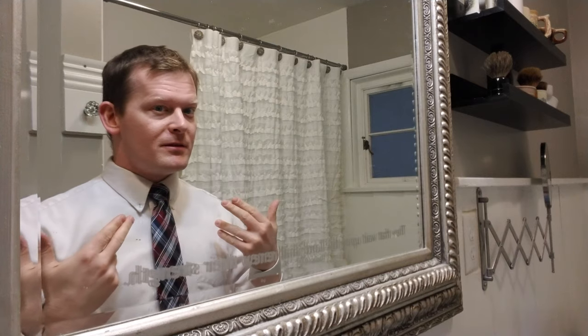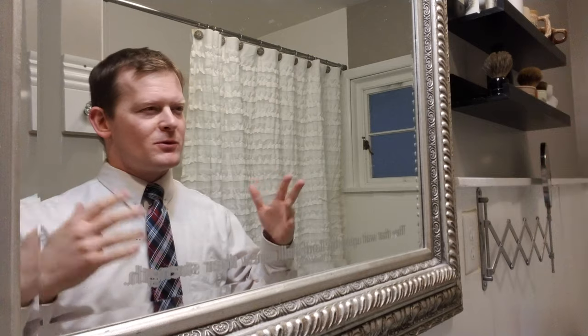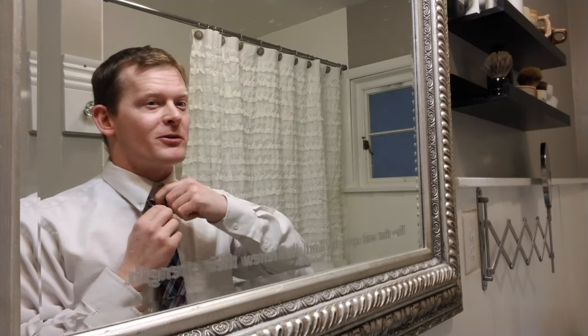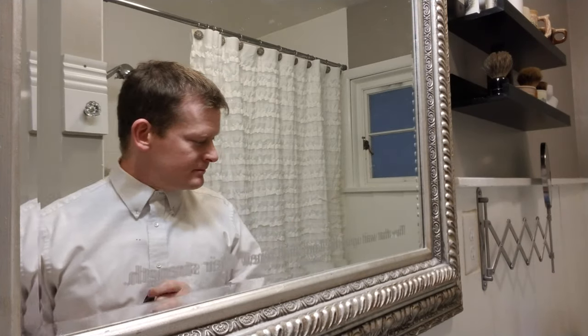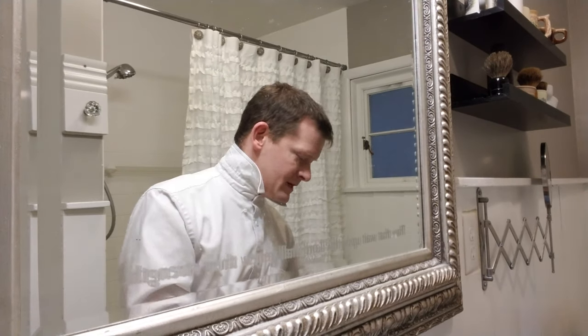Pull the little guy, pop him up, and then you've got a nice necktie. I have no idea what this tie knot is called — there's like double Windsors, triple — I don't know what they're called. It's just what my brother taught me how to do one time. So that's the necktie. The second tie to do is the bowtie.